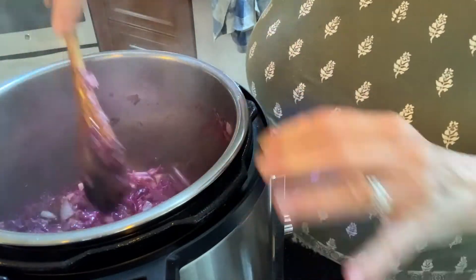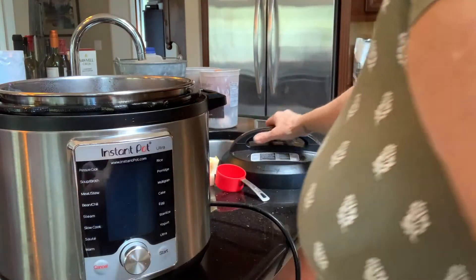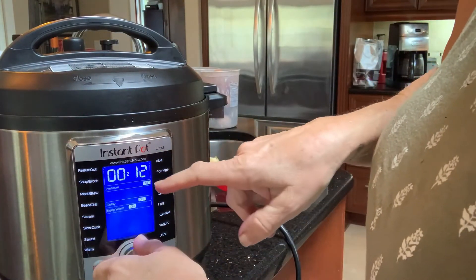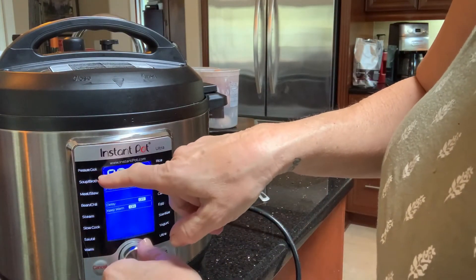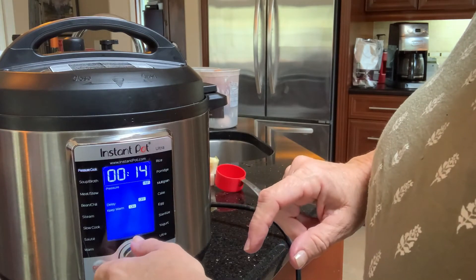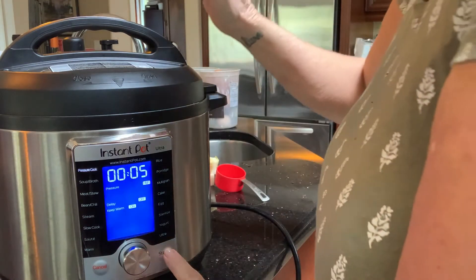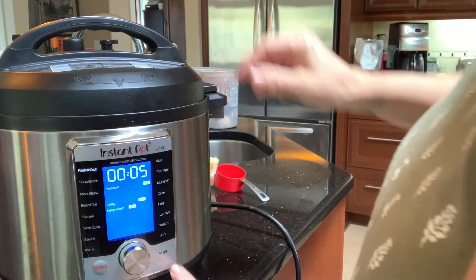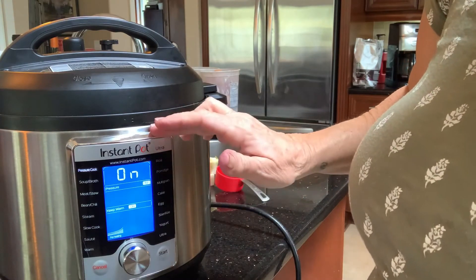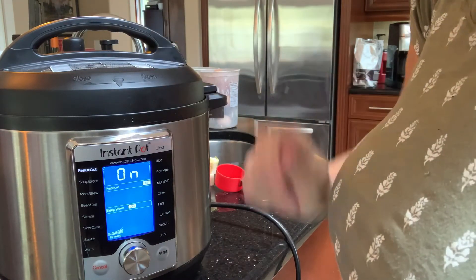Once everything is combined, we're going to turn it off and set the Instant Pot to pressure cook. We'll put on the lid, push the pressure cook button, set it for five minutes. After it builds up to pressure and cooks for five minutes, it will beep when finished. Then we're going to do a quick release to release all the pressure, and we'll take a look at it after that.